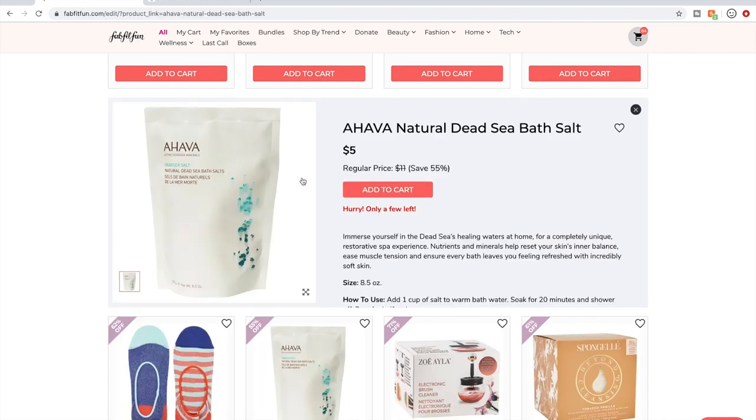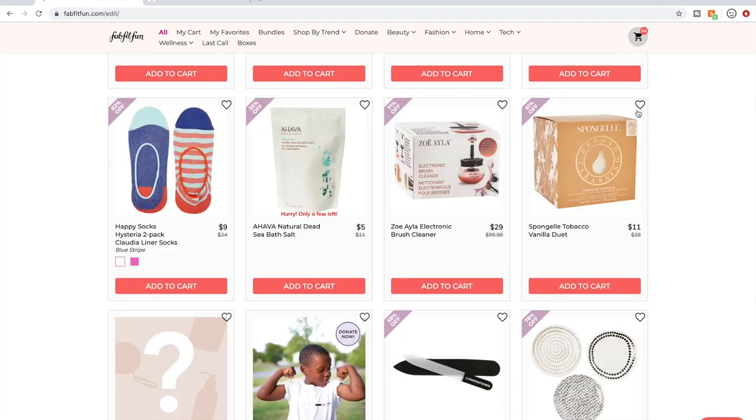The Ahava bath salts — I don't know about this dead sea salt one specifically. There was a eucalyptus one in a cylindrical tub that I have — I haven't used it yet because I'm waiting to close escrow on a house and I'll need a tub. But people really like their bath salts. I like Ahava as a brand.